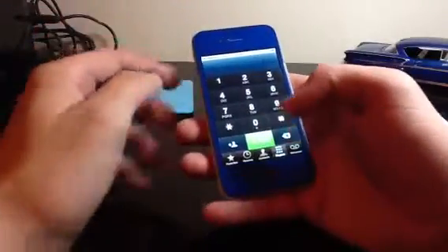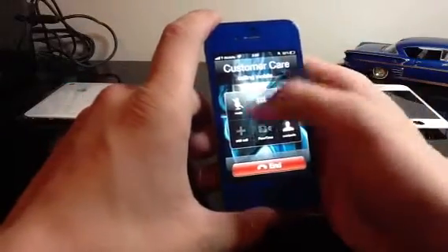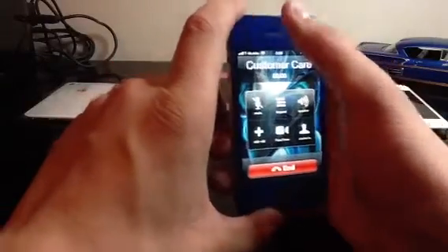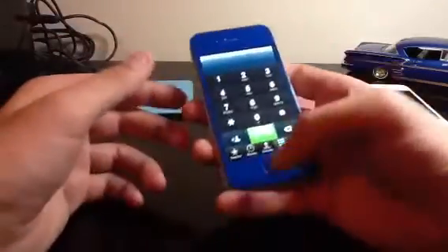With the proximity sensor, I haven't had any issues. I'm going to go ahead and call 611, and once it goes through I'll show you how well it works. Proximity sensor works perfectly fine.